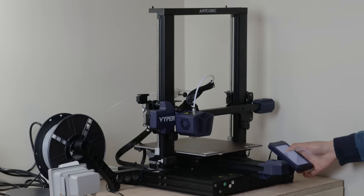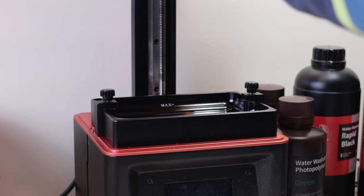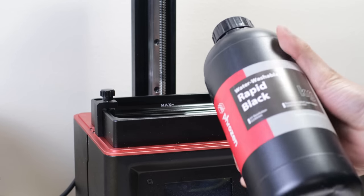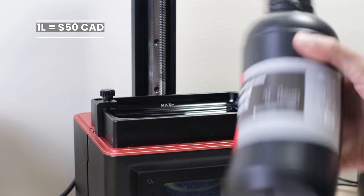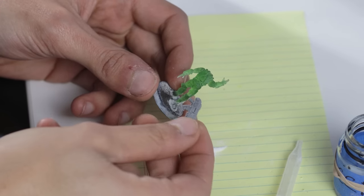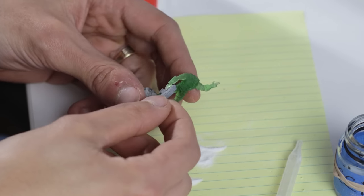This brings me to my next point: print size. Most affordable resin printers have a small bed, so printing something large is almost impossible without excessive multi-part assembly. Resin is also a lot more expensive for the same volume of PLA, so printing bases or other structural parts out of resin seems like a huge waste.